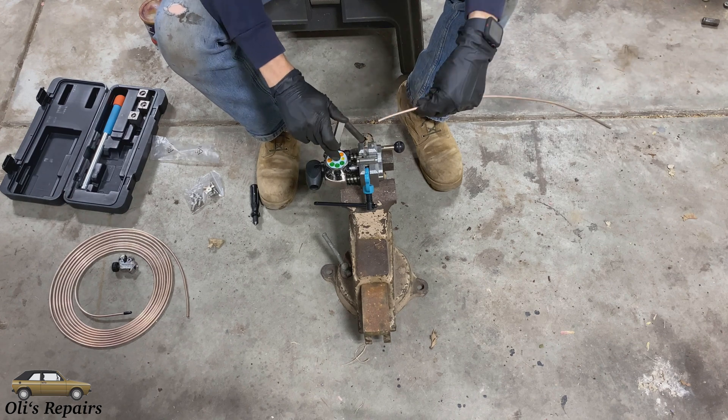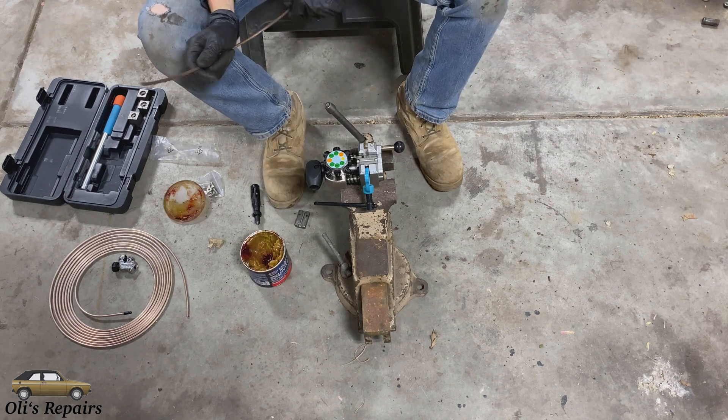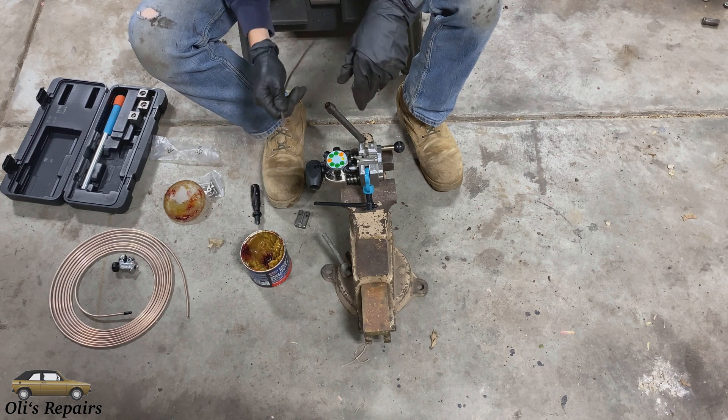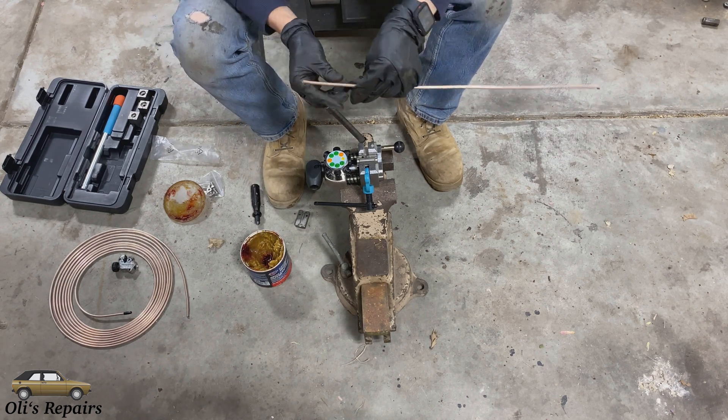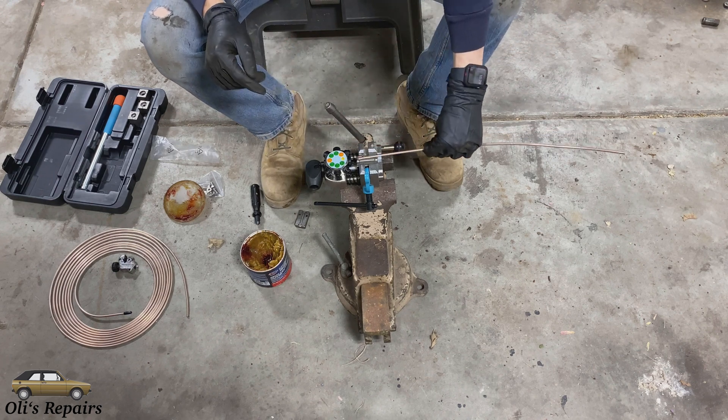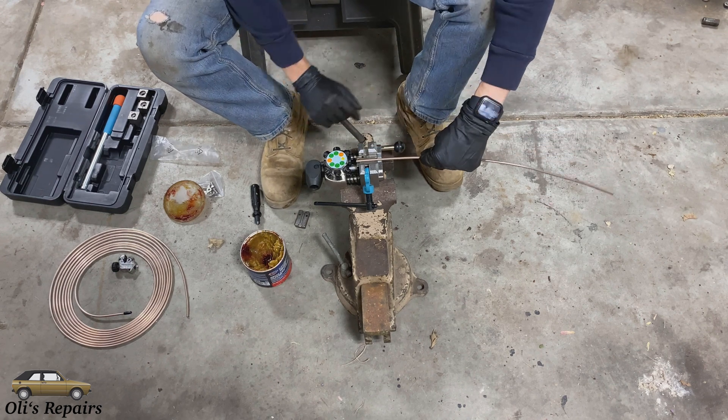For that I purchased this tool right here. Next what we're going to do is dip our line in a little bit of grease. It's more important when you're utilizing a stainless or even a steel line so we protect the tool, but I like to do it anyway to try to make my stuff last as long as possible.